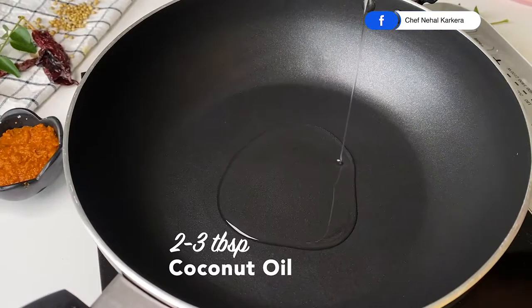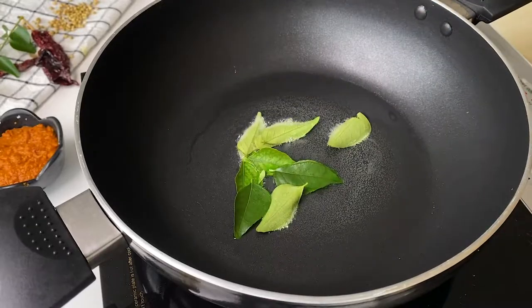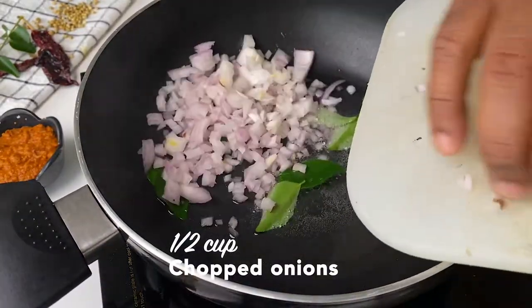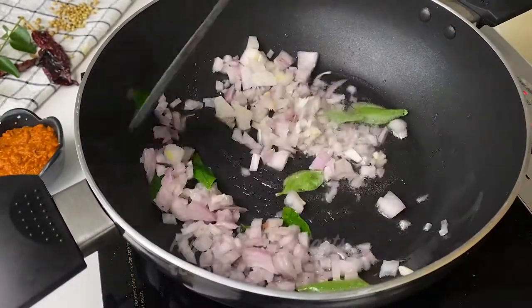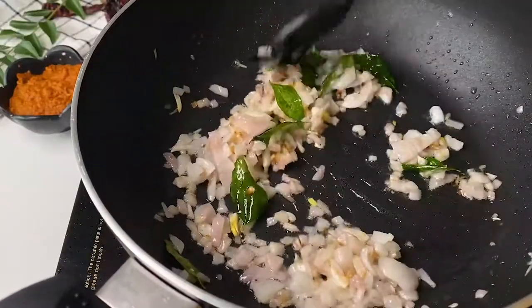Heat a little oil in a pan. Add the curry leaves and some chopped onions — this is known as the puni, or the tadka, or the temper. Some people do it, some people don't; I'm going to go ahead with it. Fry the onions just till they start to brown.